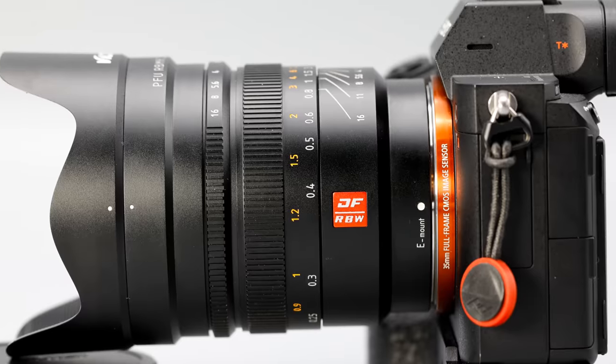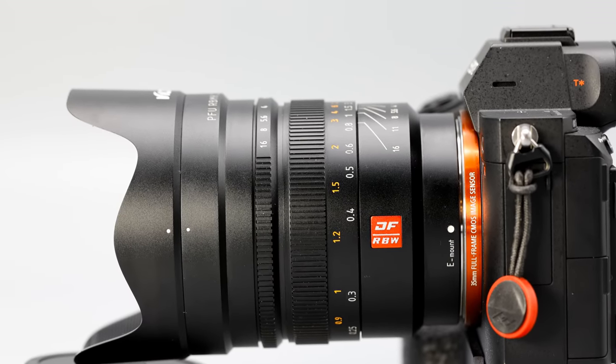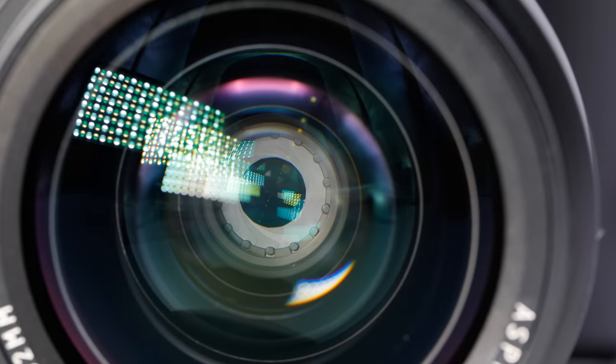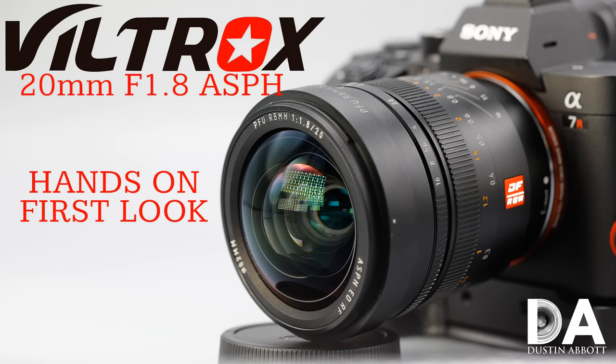Hi, I'm Dustin Abbott and I'm here today to give you a closer look at the performance from this brand new Viltrox 20mm f1.8 lens. Today we're going to break down the actual performance and image quality from the lens and see how it deals with all the various metrics that a wide aperture full frame lens has to deal with on a demanding sensor like the Sony a7R Mark III's 42 megapixels.